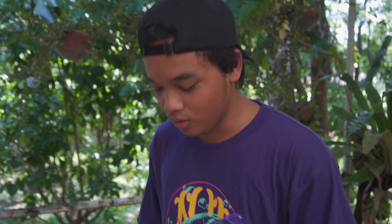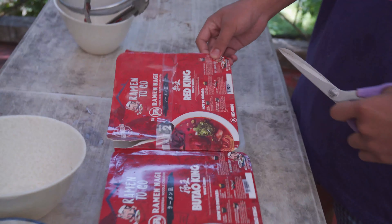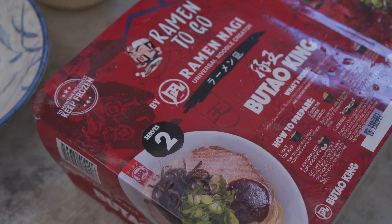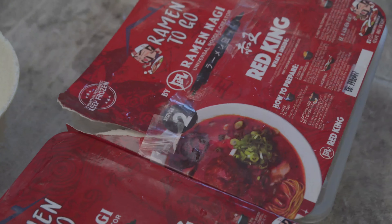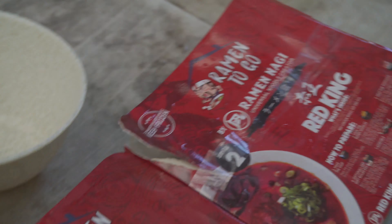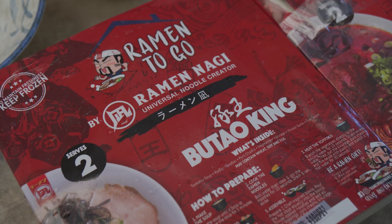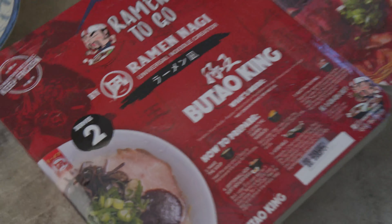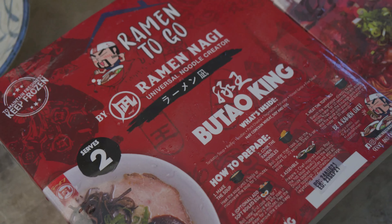This is a Butao King — the regular tonkatsu ramen you get at Ramen Nagi chains, especially in Manila or other more posh parts. You can't get Ramen Nagi in Ilocos Norte. So we had these delivered. They're about 900 to 1000 pesos a box. This is the cheaper one at 800 pesos, and the Red King comes at 990.